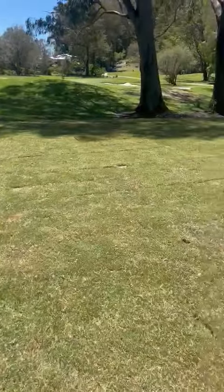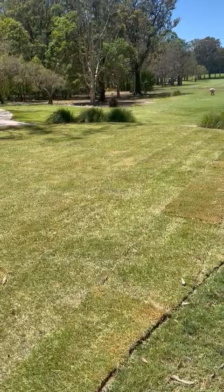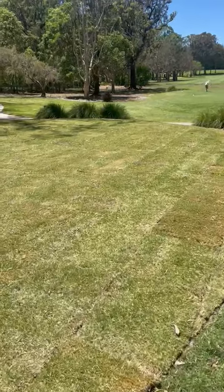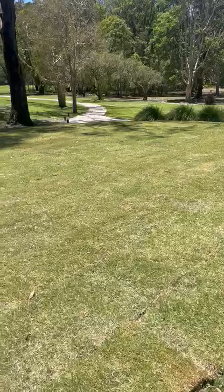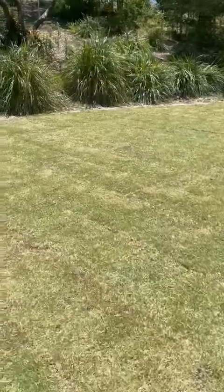This will happen to all our tees, and the reason for changing the turf species over to Santa Ana is purely divot recovery. Santa Ana thatches up a little more and also allows better divot recovery on all our tees, so it'll handle the wear a lot more.